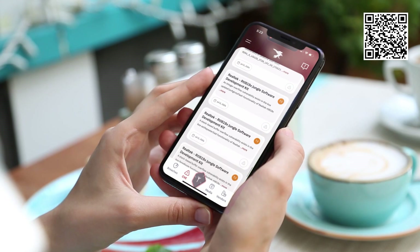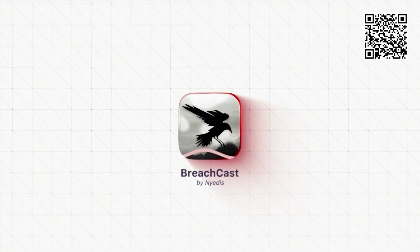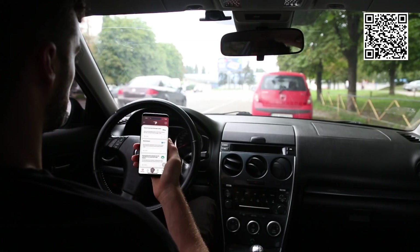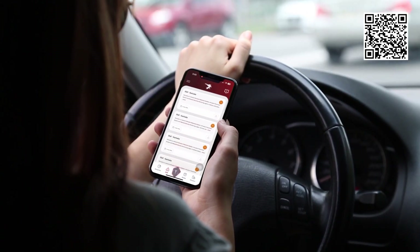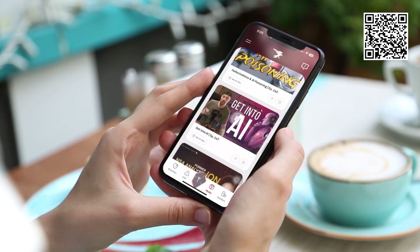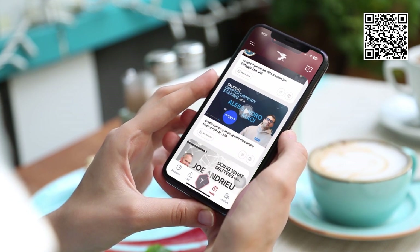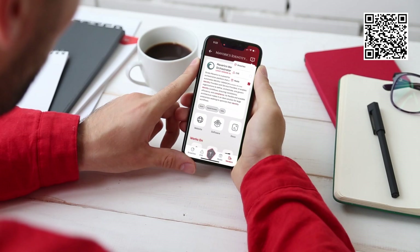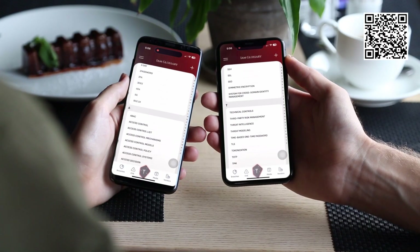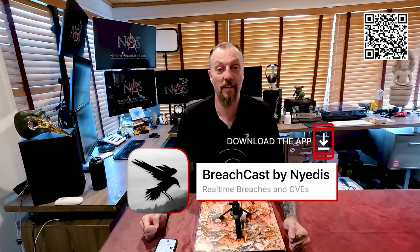Nidus has just created the first iOS app made exclusively for identity management professionals. It's called Nidus BreachCast, and you can download it now. It's amazing. We have real-time updates of all the latest breaches occurring, CVEs as they come out in real time — really pertaining to identity management. We have media and this podcast, and we're going to be bringing in more as well. We even have a complete vendor list of all identity management vendors and all their products, so you can find exactly where to download their software and all the documentation. And there's an identity management glossary — all those crazy words and acronyms we can never remember are listed there for you. No ads, just pure information to make your life simple.